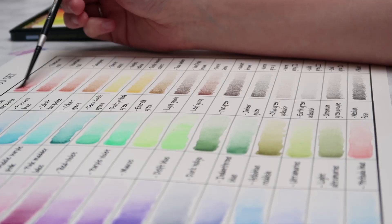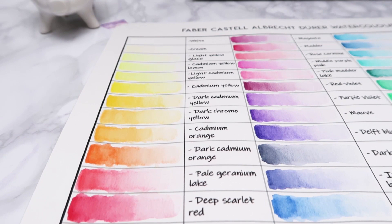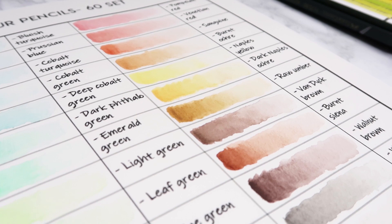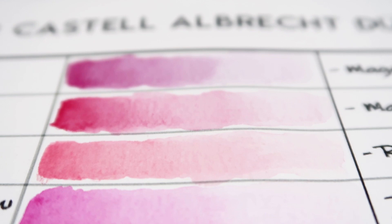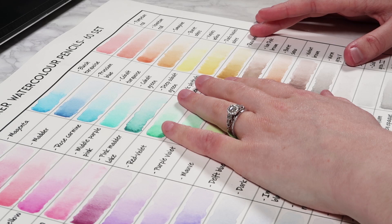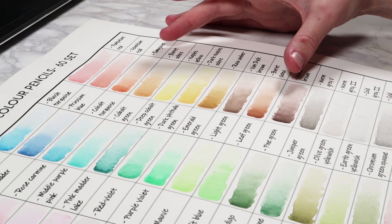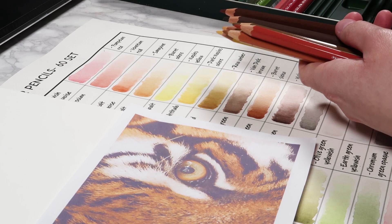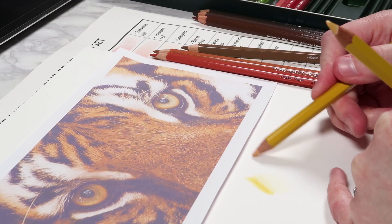When I first got my watercolor pencils, I created a color chart and swatched all of the colors. I'm going to use that chart to pick colors for this tiger study. I'm mainly looking at the neutral, natural-looking yellows, oranges, and browns, as these will be most accurate to the tiger's fur. I identified the candidates from the reference image, then laid them all out and started testing and narrowing them down.